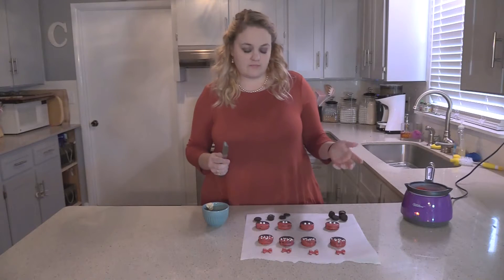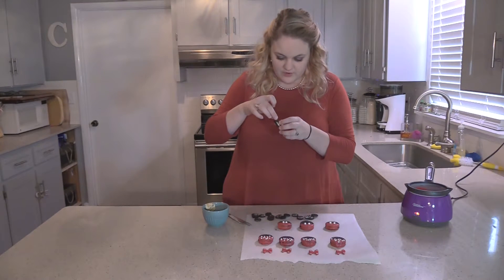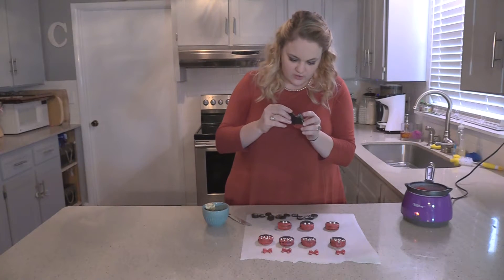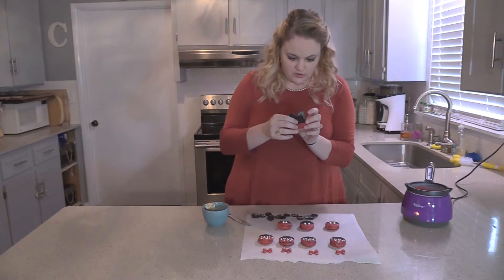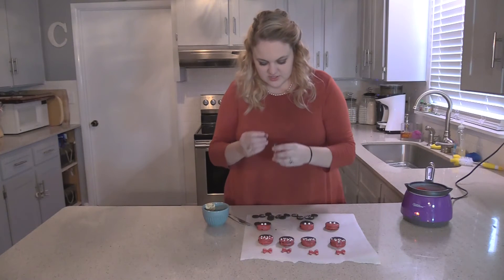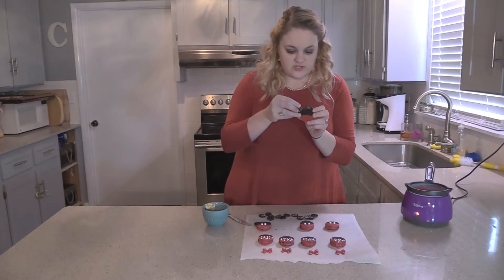You just need one mini cookie per big cookie. Now we're going to take our miniature cookies and stick them down in the little frosting. You won't need any chocolate or anything to hold it — once you stick it in the frosting it should hold. Just evenly space it like that, and do all your cookies exactly the same. If it doesn't stick, you can use a little chocolate to make sure it does.